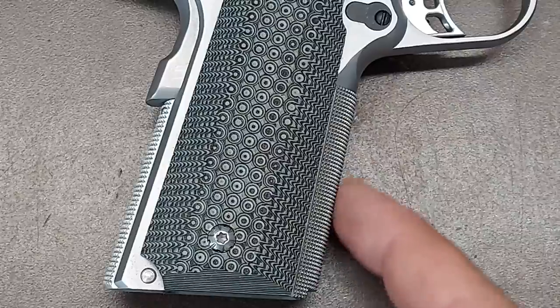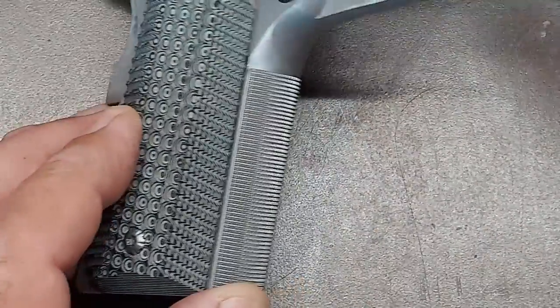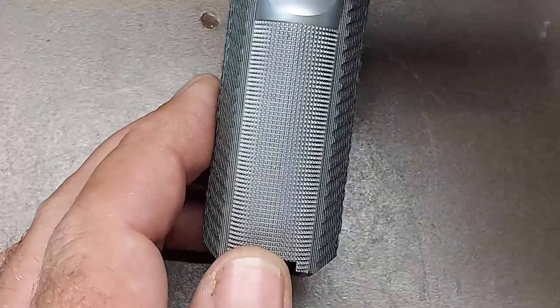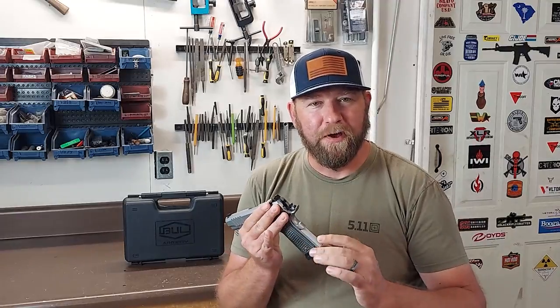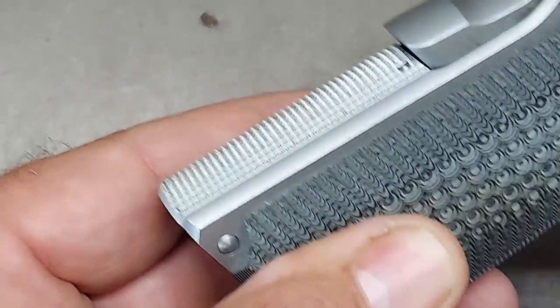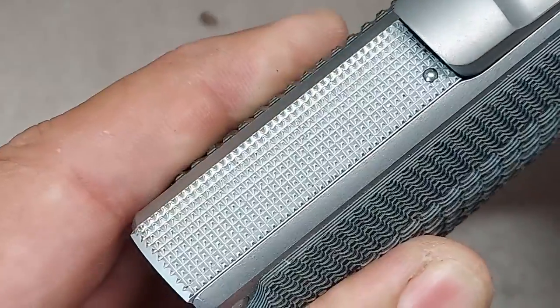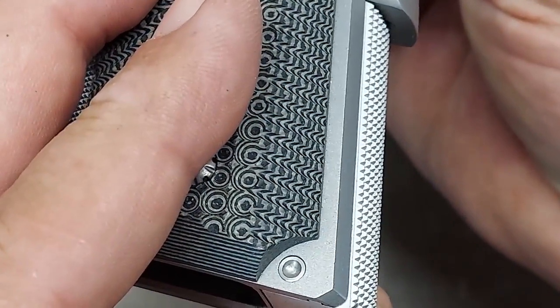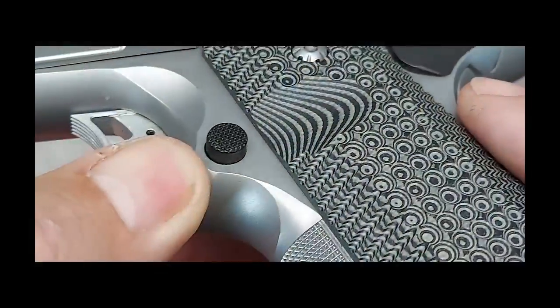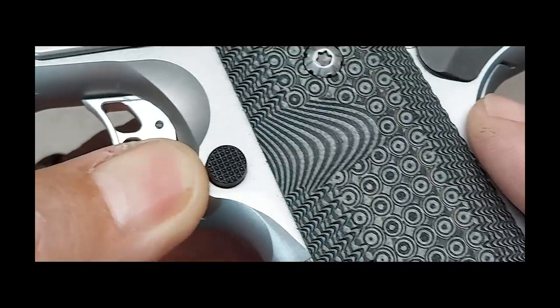This pistol has 30 LPI checkering on the front strap — LPI stands for lines per inch — which gives a really nice checkering that's not overly aggressive and won't chew your hand up. The back strap has a 30 LPI checkered mainspring housing, which does a good job of biting into the heel and palm of your hand. One really nice custom feature is the undercut trigger guard, which allows your hand to sit a little higher and gives you better recoil control.